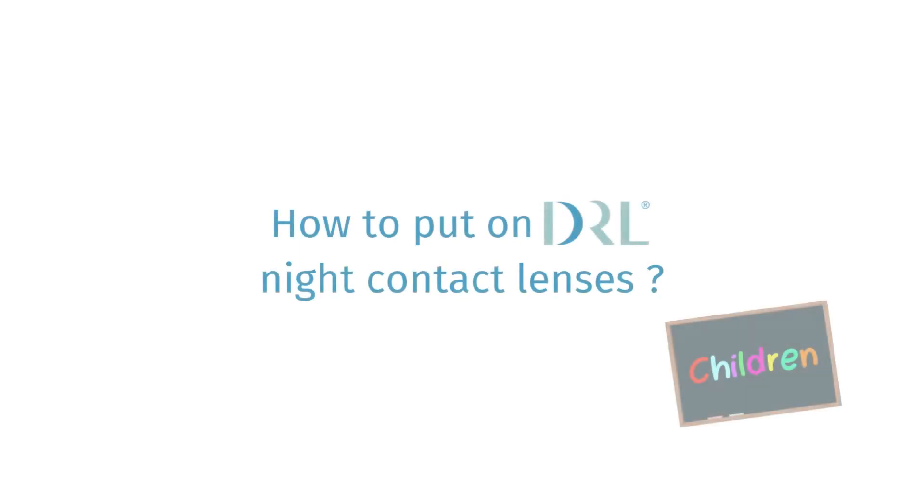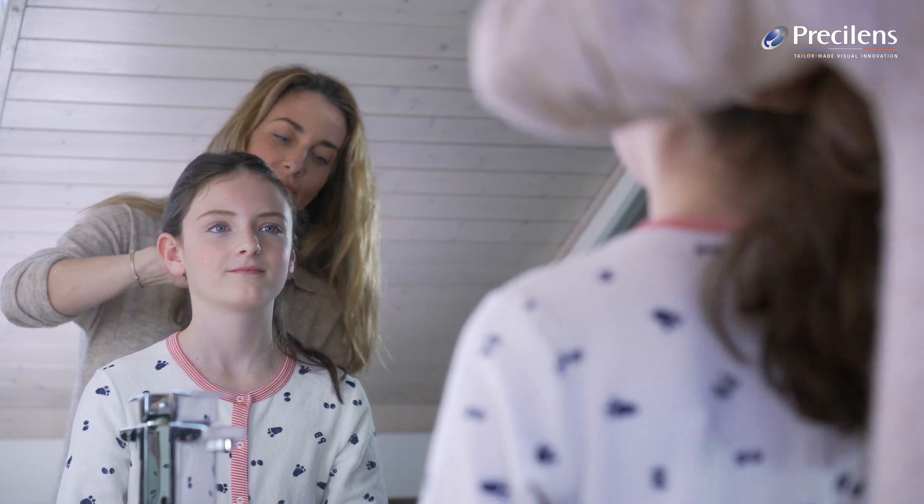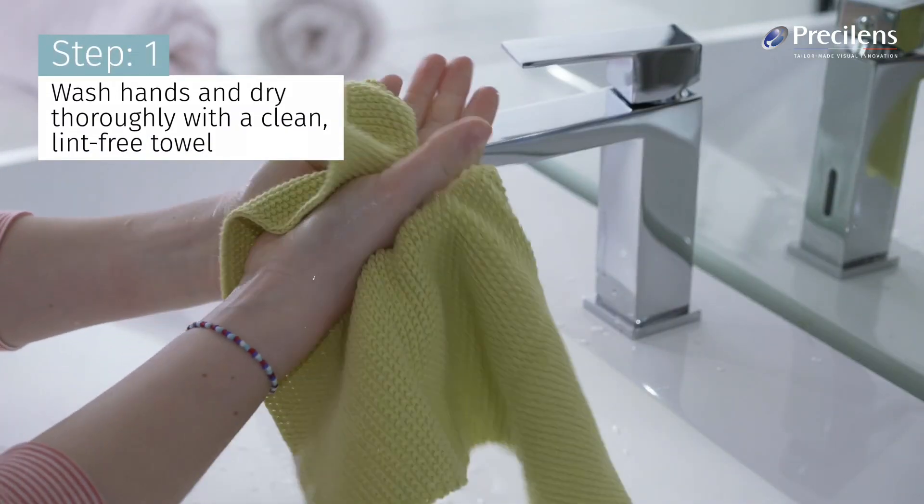How to fit your lenses safely at night. Wash hands and dry thoroughly with a clean, lint-free towel.